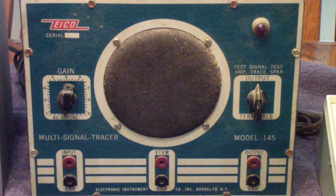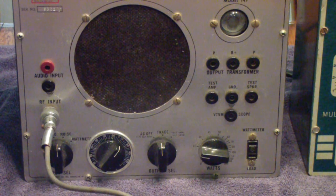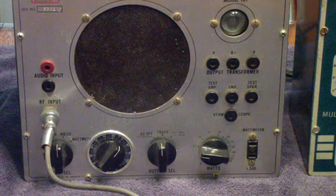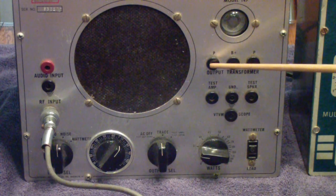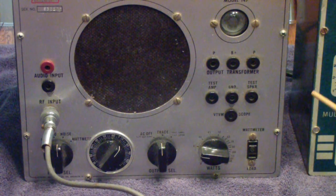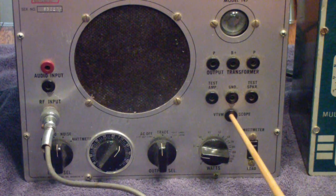The 145 was fairly well known and well regarded from the mid-50s into about 1958 or 1959. But the Knight, because it had extra features including the ability to access the output transformer and the wattmeter, prompted ICO to replace the 145 with the 147. On the model 147, you'll see they added the magic eye tube that was missing in the 145, the connections to the output transformer, and carried over the VTVM output.